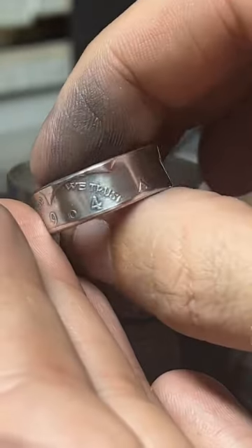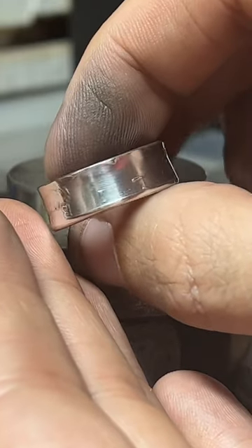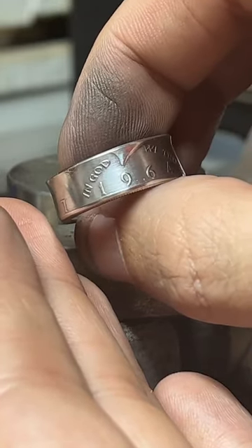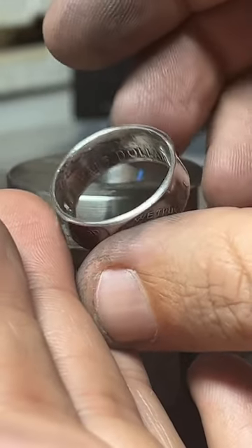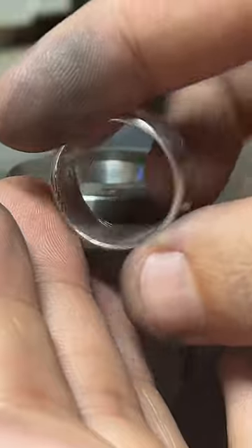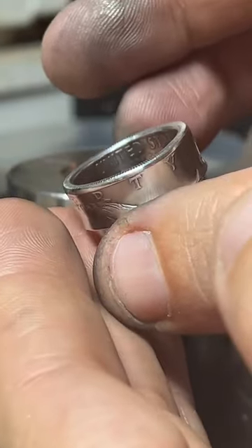Alright guys, thanks again for watching. 50% off lots of stuff. 90% silver is so good at keeping that silver luster on there — I really like it.